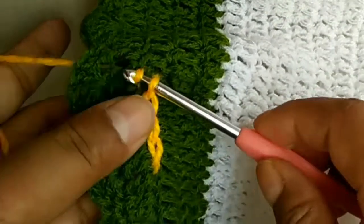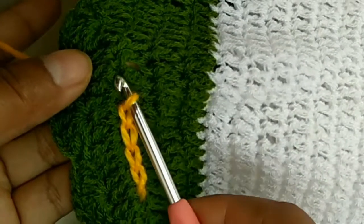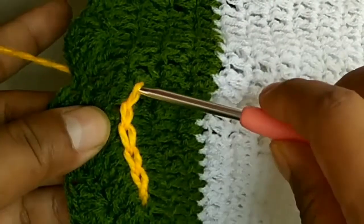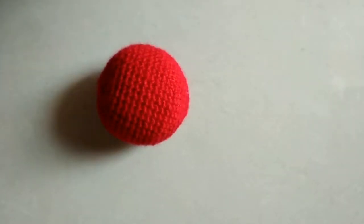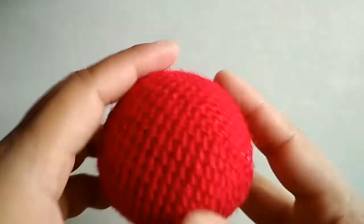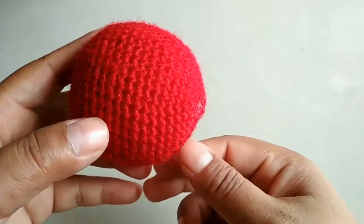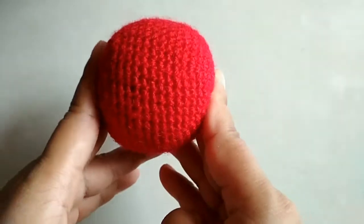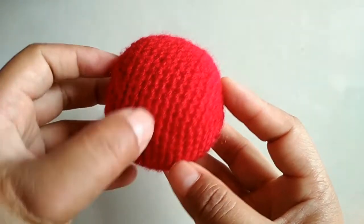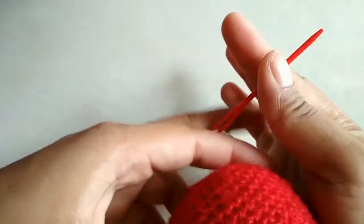Hi everybody! In the previous video I had shown you how to make the surface slip stitch using a crochet hook on a flat surface. But today I want to show you how to make the same stitch using a needle on a surface which is not flat — for example, my ball here is stuffed and has been closed from both ends. So how are you going to make the chain stitch on this without using a crochet hook?